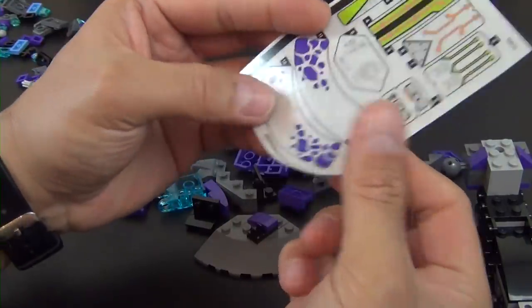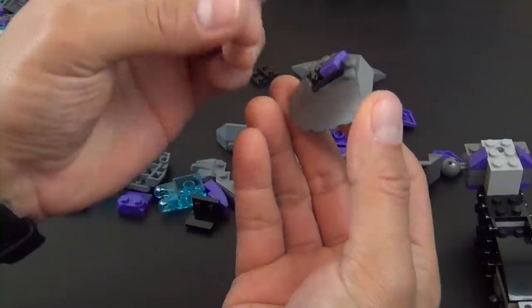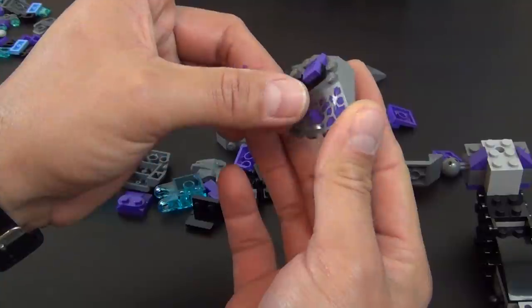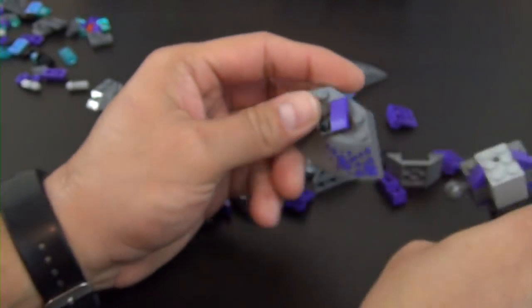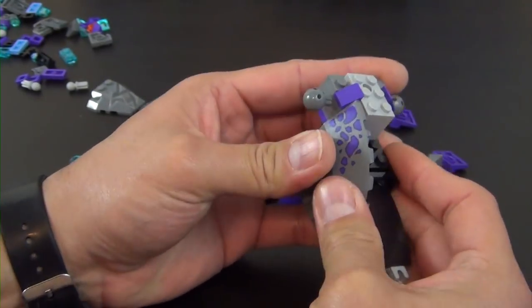We have our first sticker — sticker number 12. If you're new to the channel, keep in mind that the sticker numbers are numbered on the sticker sheet for easy reference. When I say 12, that's what I'm talking about. You can see those stickers have numbers next to them, and it tells you in the instructions which sticker to use, making it very simple to find the right sticker.